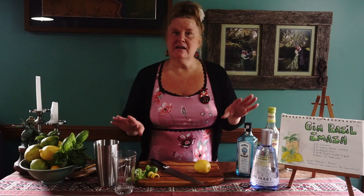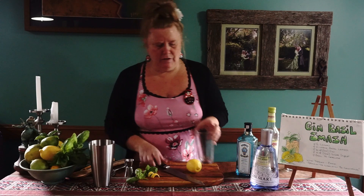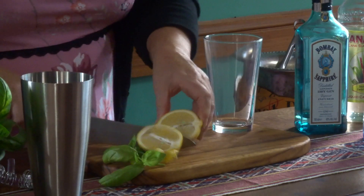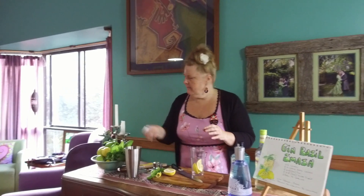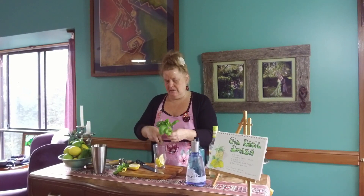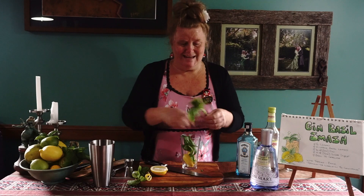So there are the ingredients, very simple. First of all, we're going to use a Boston shaker and we're going to muddle. We're going to cut up half a lemon into wedges and place that into the glass. Then grab about 10 fresh basil leaves and pop them in — I love basil so I'm probably putting a few more than 10 in, which is okay.